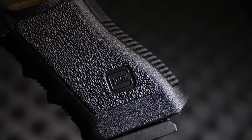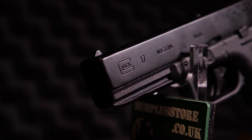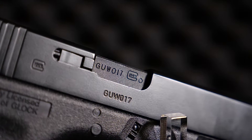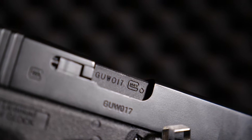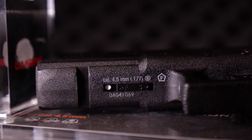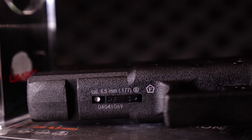First up, and most important, the Glock trademarks are very nice and, more importantly, accurate from what I've seen — with the Glock G adorning the slide, grip, and dummy chamber section, including fake matching serial numbers. The only concession to it not being a proper Glock are the 4.5mm markings and actual serial number around the frame safety below the barrel.